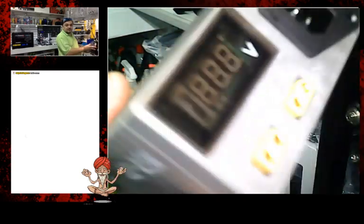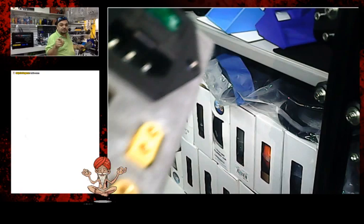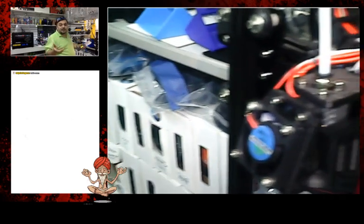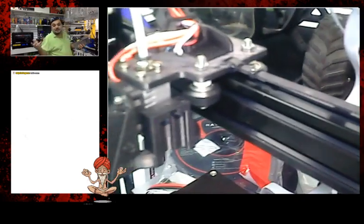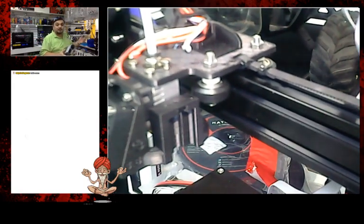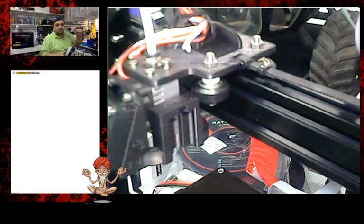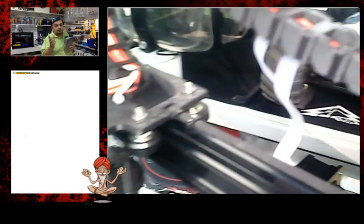All of this stuff I'm showing you right now, you're going to be able to find in the description and download it to put to good use. A lot of this stuff I designed myself; some other stuff I took from other guys who developed great parts, but I gave it my own personal twist. I adapted it for the printer and made it better. That would be tip number four.